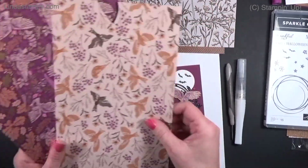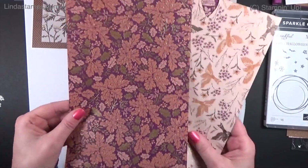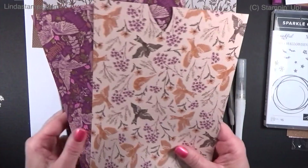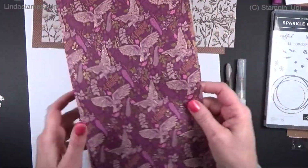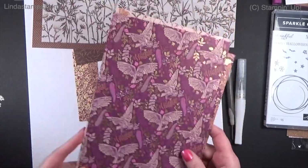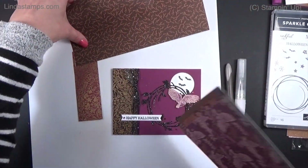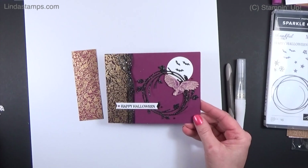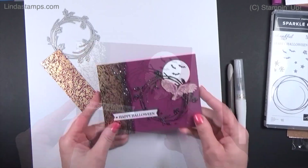This is their take on fall paper this year — a color palette with Cinnamon Cider and Blackberry. There are pretty birds and this one actually has owls on it. Even though it's probably more fall in intention, I used it for Halloween. I cut out the leaf die with the black glitter paper from the holiday catalog and put it on a Razzleberry card.